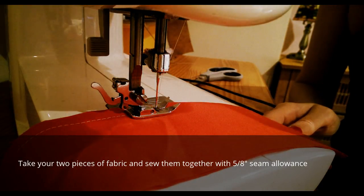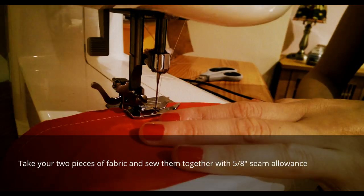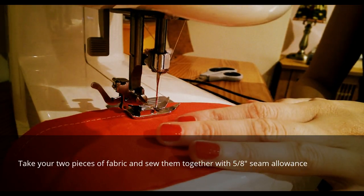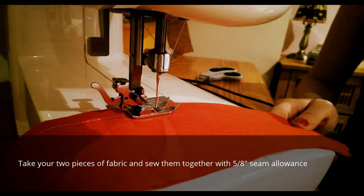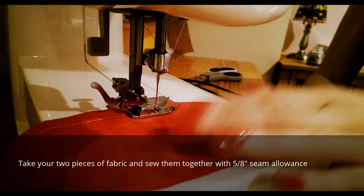Here's the part where you sew the two pieces of fabric together to make your headband. I'm sewing one side the whole length without stopping, and the other side is half and half leaving a gap. You're just sewing a straight seam at five-eighths of an inch.